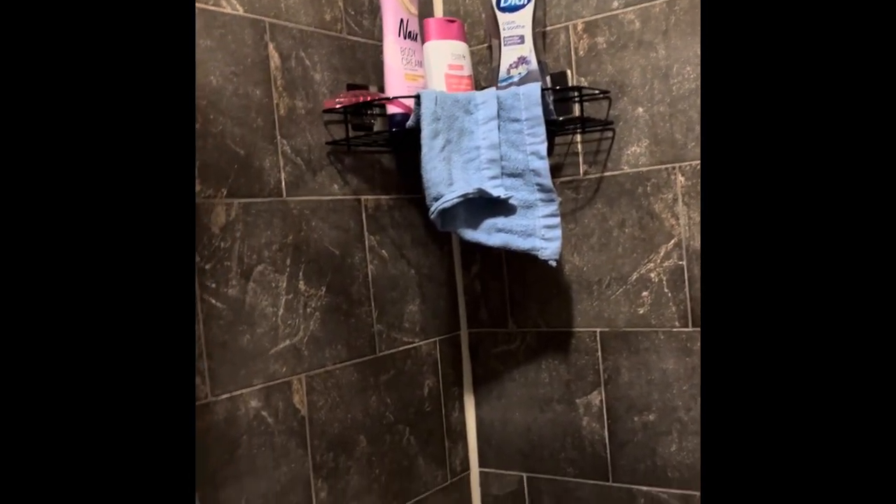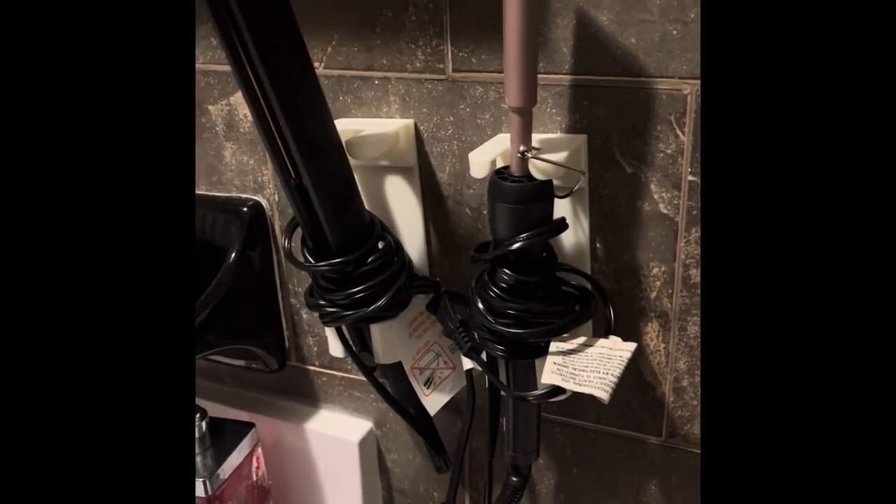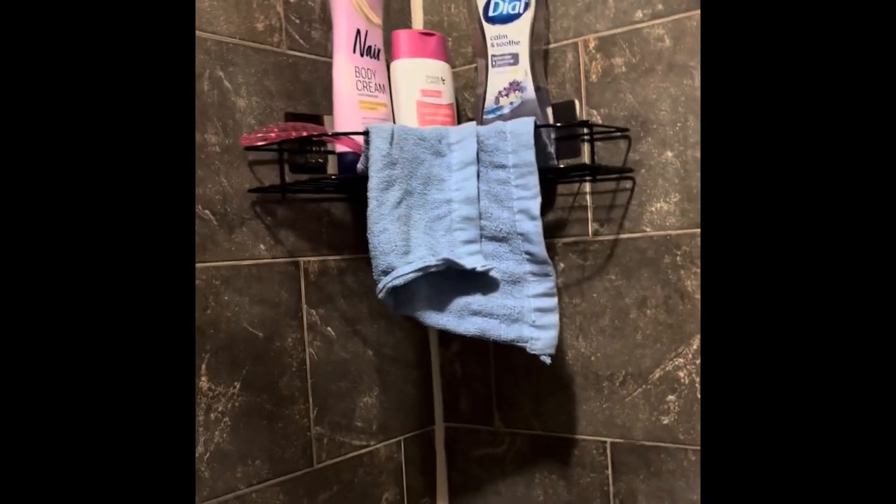I wanted to show you guys how the bathroom ended up looking. That organizer up there — I only bought one, and yes I bought it at the TikTok shop. Look how clean and organized the bathroom looks! I also bought this organizer at the TikTok shop — it organizes my bathroom very well. It took a little long to place and stick on, just to make sure it stuck, but the bathroom looks amazing — very clean, absolutely spotless.